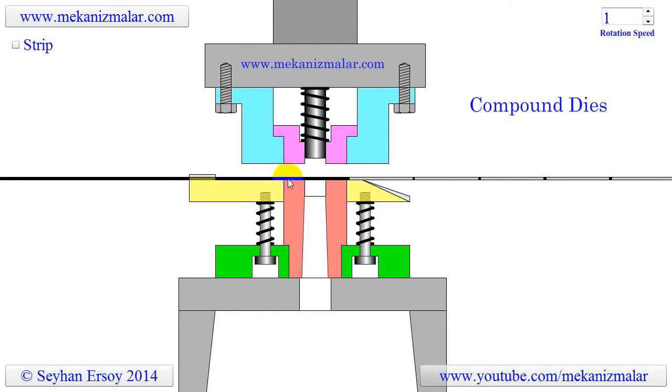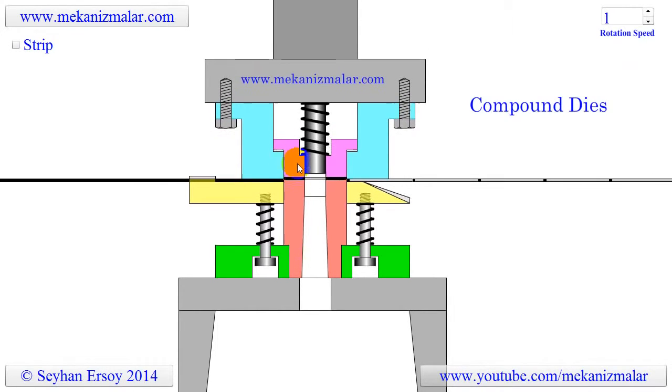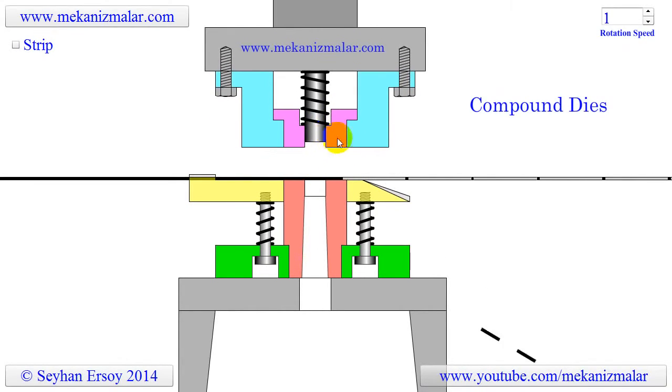If there is a danger that the washer may stick on the stripper, push pins should be added on the stripper to prevent catastrophic failures.